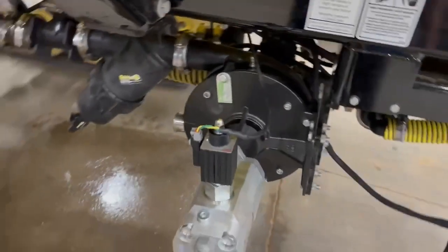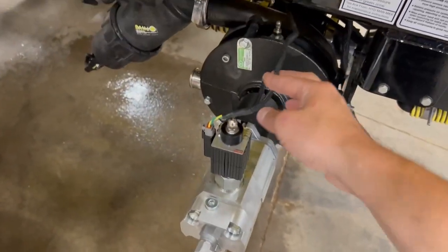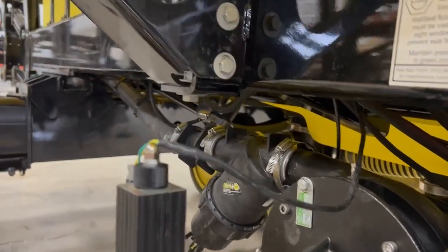The servo cable comes over to the PWM spoil over here and plugs in — two-pin DT — and it just follows underneath this chassis.